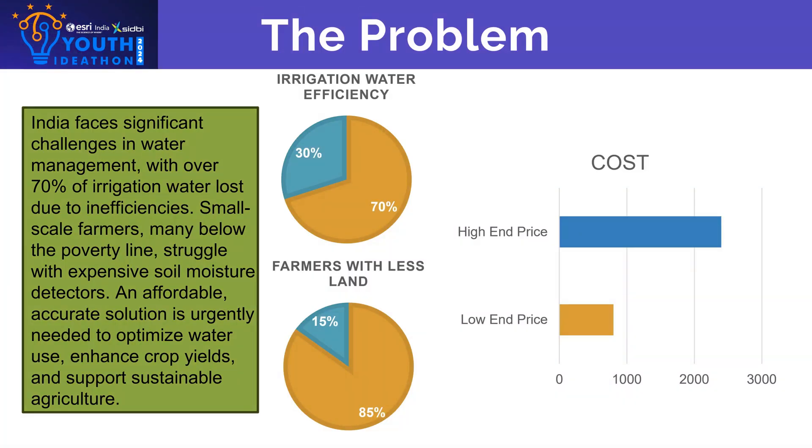Reports say that Indian farmers use 25 times the water actually needed to cultivate paddy crop. Such cases can be seen all over India, which makes irrigation tools such as moisture tracking systems very important.